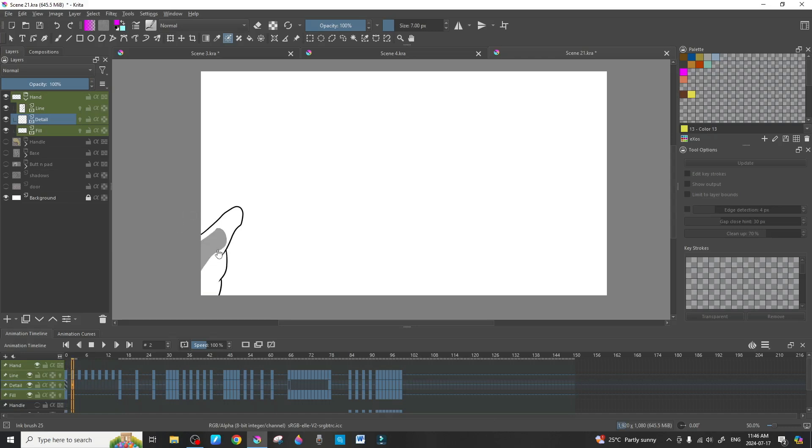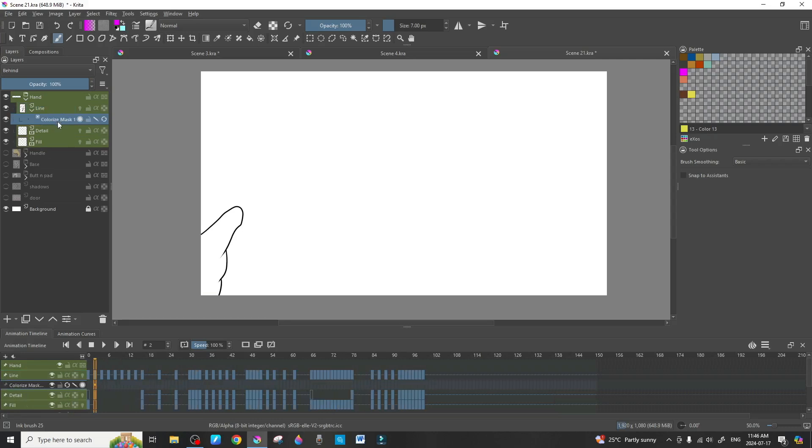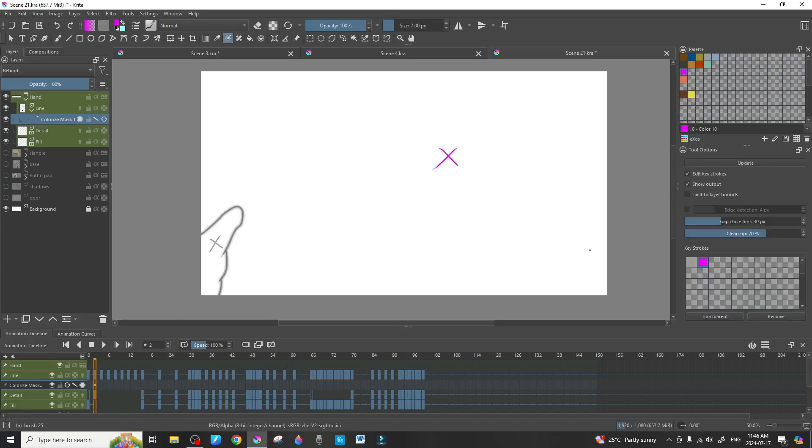We repeat this process for the rest of the frames. If you move to the next frame, the color is still showing because we haven't added a new blank frame in the fill layer yet — adding a blank frame there clears it. I'll speed things up a bit: go to line work, press Shift+A for the colorize mask, grab the gray color and the pink color, select the brush, mark transparent, then render. Remember, all lines have to be closed — no open gaps or it won't work.